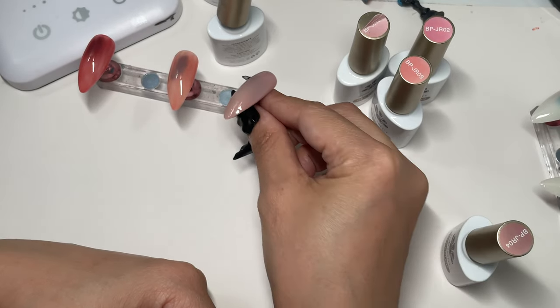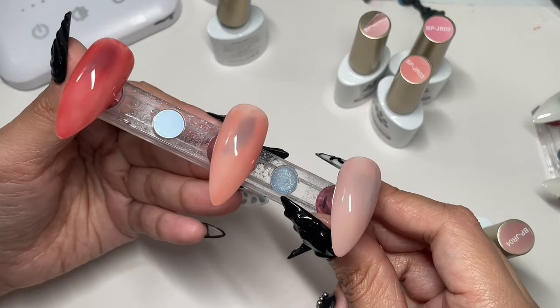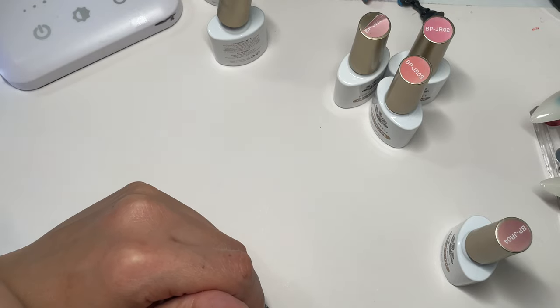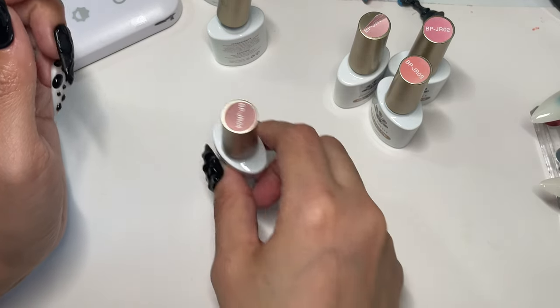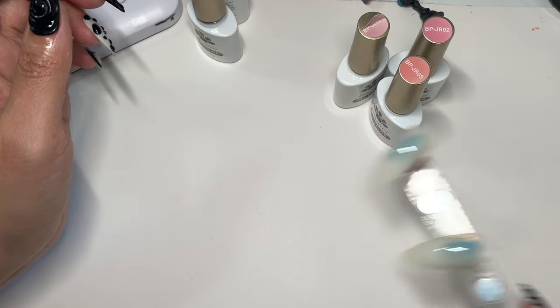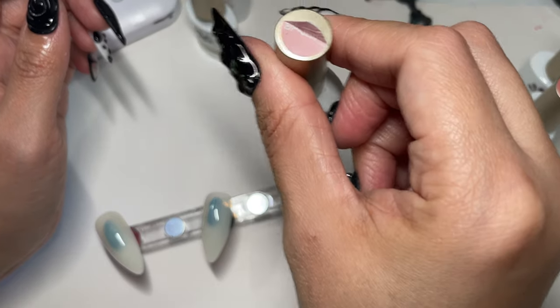This is gorgeous — this is BPJR04. These are the first three, very pretty colors. I just love pinks. I'm going to put that in the lamp for 60 seconds and let's move on to the next. Let's keep it in order here — we have JR03.